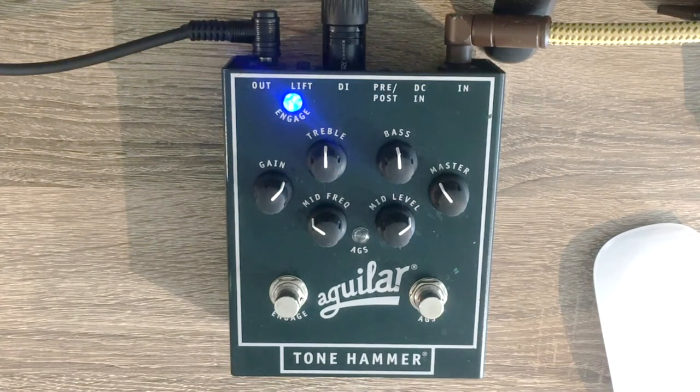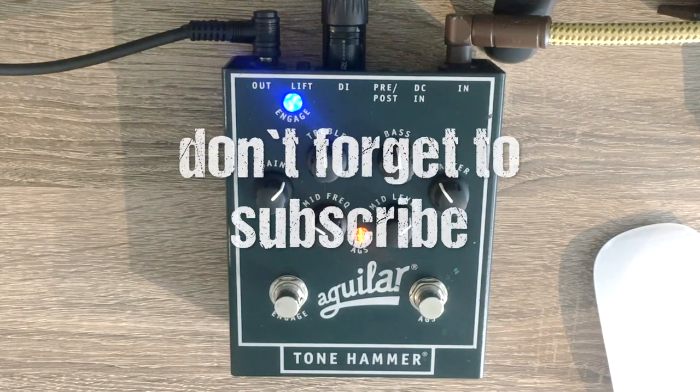If I go back to my preferred settings — a slight boost in the lower range of the mid frequencies for my Precision bass — and I play without the AGS distortion, then press the distortion on... beautiful. Well, that's pretty much it. I know I didn't go into too much technical stuff — the reason is because I don't know that stuff — and this video is for people like me, just to understand how to use this pedal. Don't forget to subscribe.